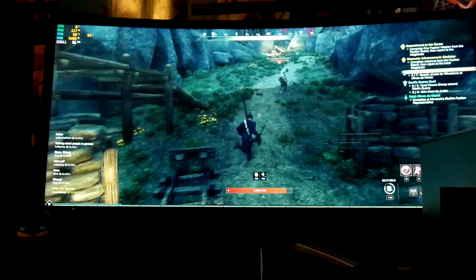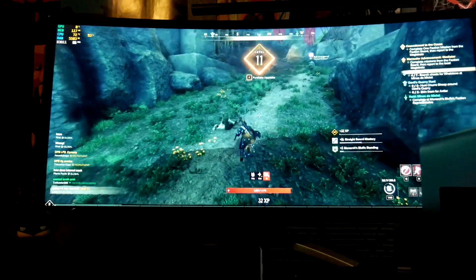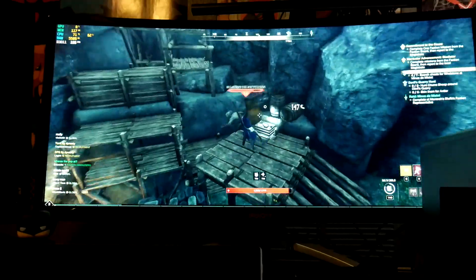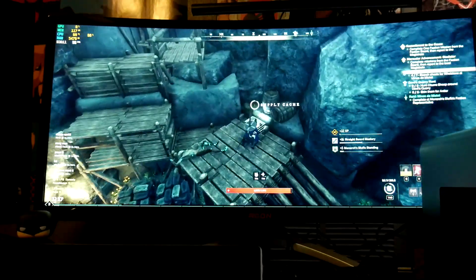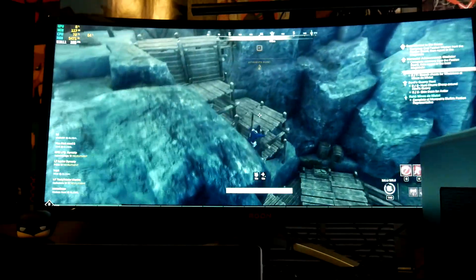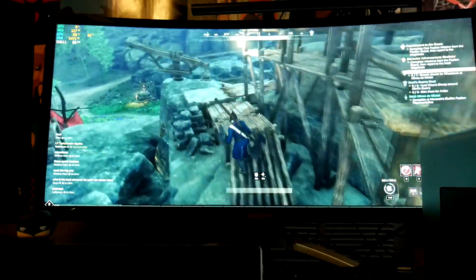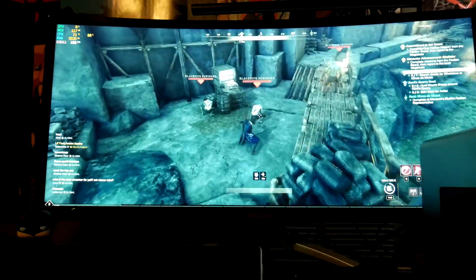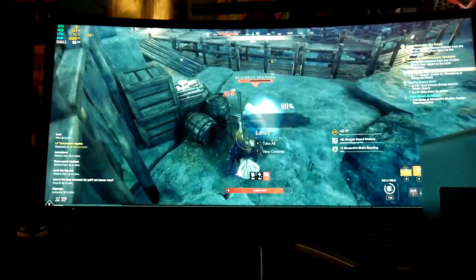It's clearly showing 99, so I'm not sure if there's a glitch or not. Get more chests — okay, this has to be actual chest chests.